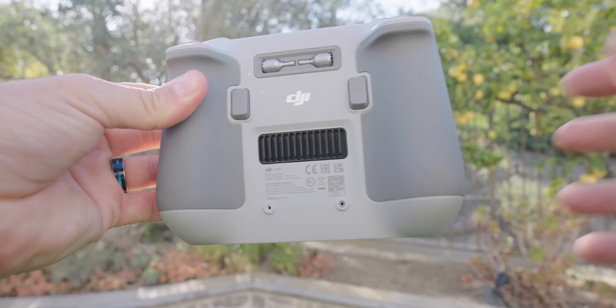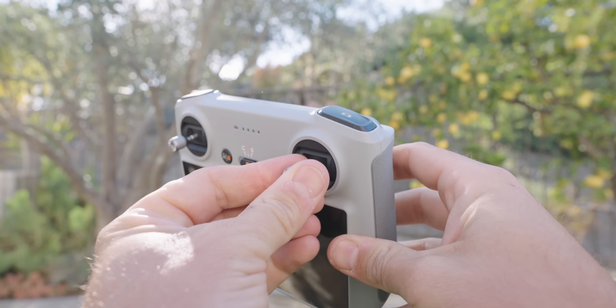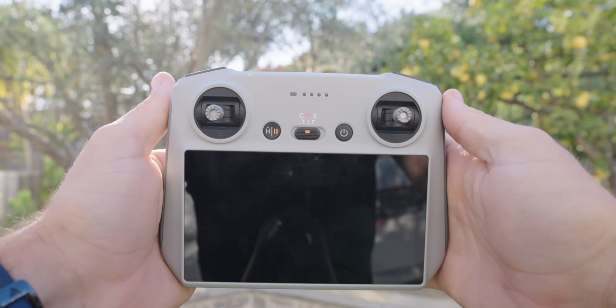This standard RC controller works great with your phone — I've been using it for a long time. You don't need the newer controller with the screen built in; it's more of a convenience with some extra functionality. Now this is the DJI RC. On the back are your two thumbsticks — pull those out and screw them in on the front. This controller has a screen built in, so basically everything that's on your phone is built into the controller. It's an all-in-one system, lightweight, and not much bigger than the standard controller.